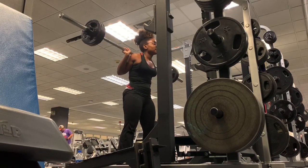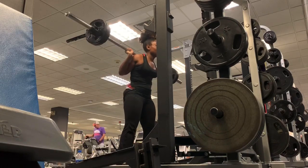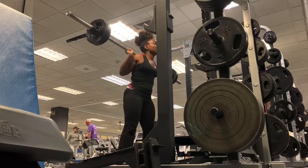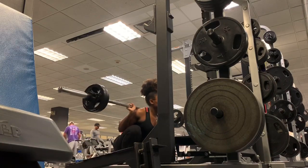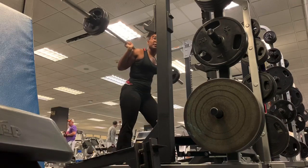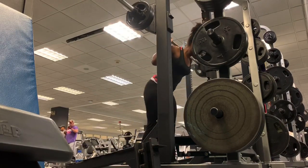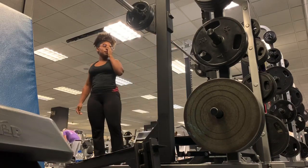You want to have that weight evenly distributed in the middle of your feet. If you find yourself rocking onto your toes when you go down into that squat, you might want to focus on pushing all that weight into your heels at first, and then try to evenly balance it in between your feet.